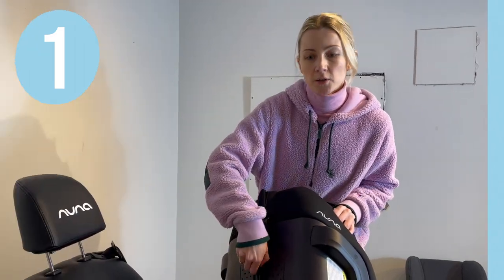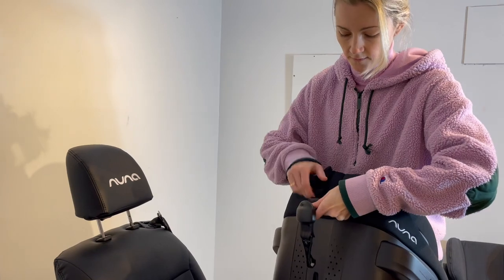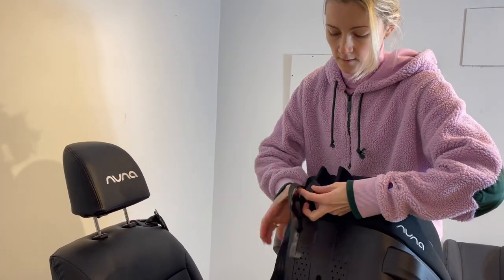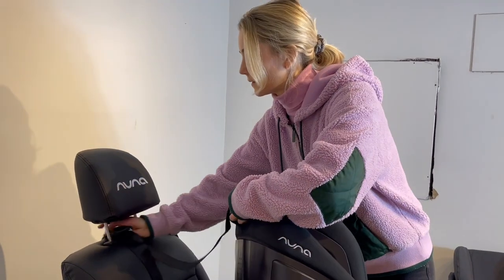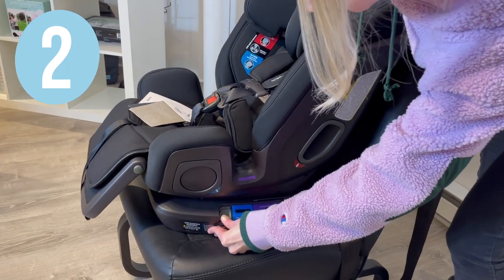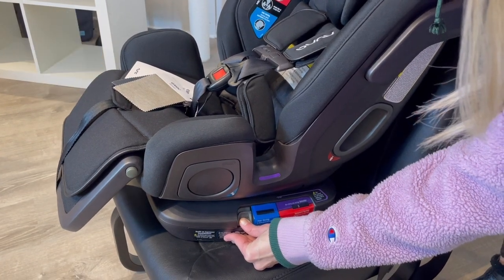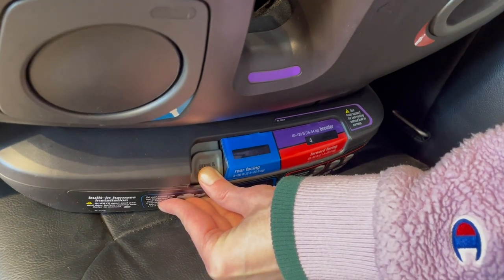Remove the tether hook from its storage and get it ready for use. Set your recline level to a desired position within the red forward-facing recline mode. Anywhere between one and four is acceptable.